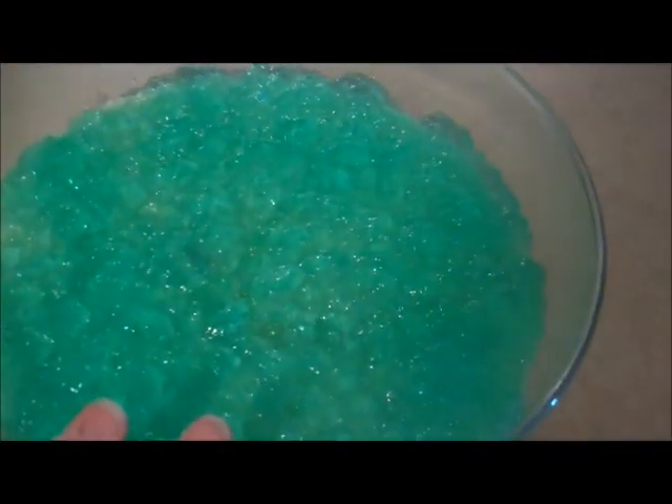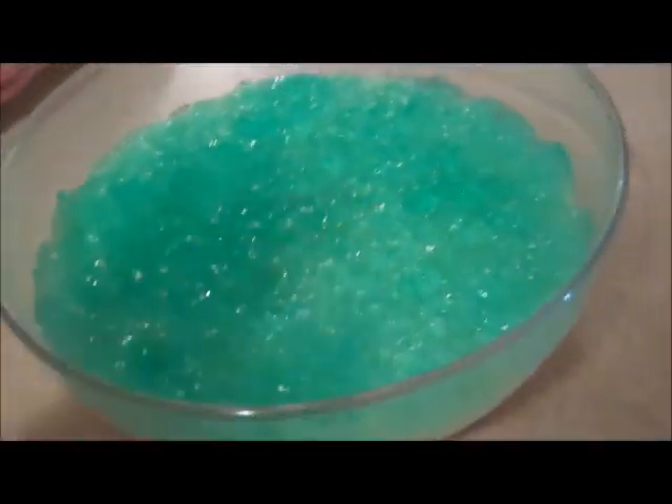Our trifle is now finished. I got the lemonade jelly out, mixed it up so it was all loose, and then poured it on top. Now you can see the layers here. This is my favorite dessert too. You can build it up higher and put more layers in if you want — obviously it will take longer.